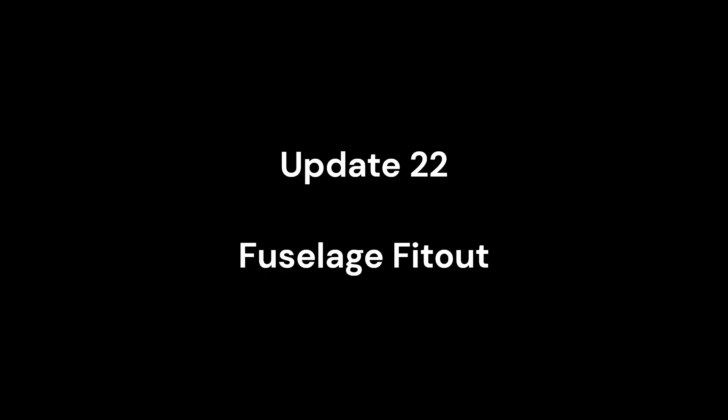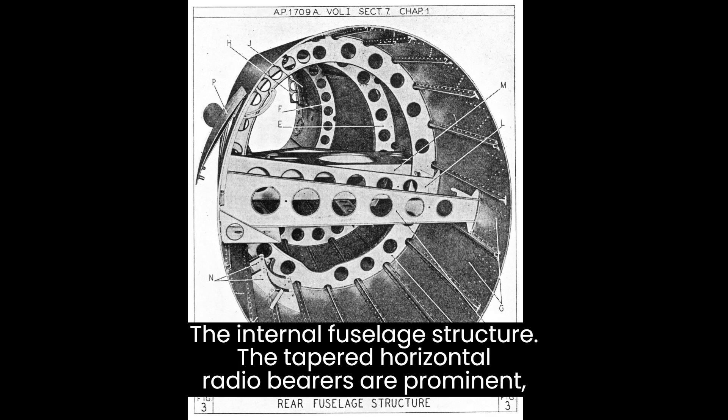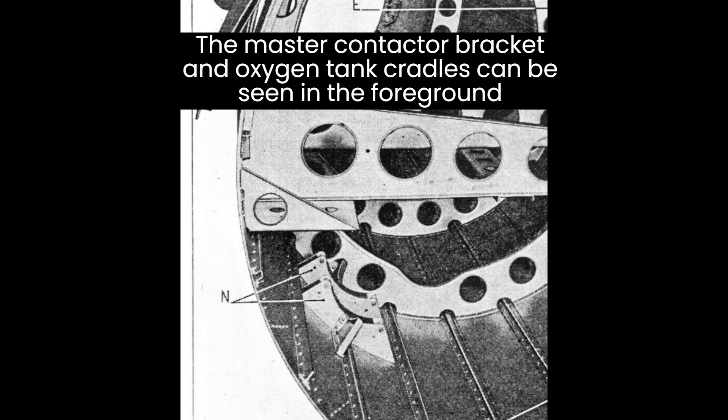The rear fuselage provided the accommodation for the aircraft's ancillary equipment: the radio and radio power source, the identified friend and foe equipment, the master contactor, oxygen tank and de-icing tank.